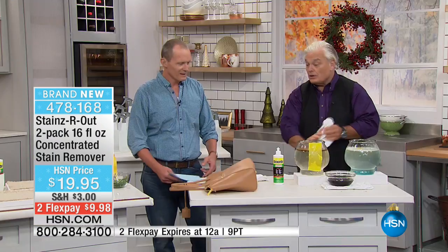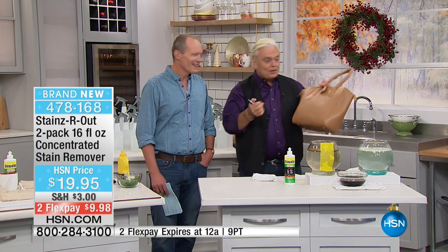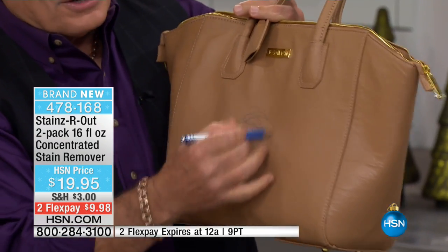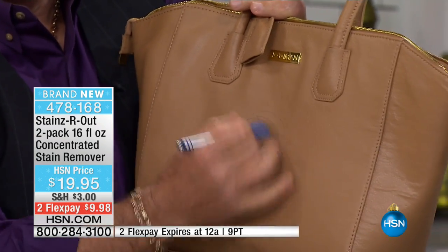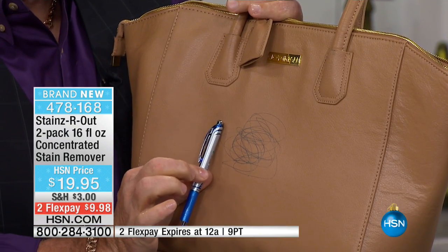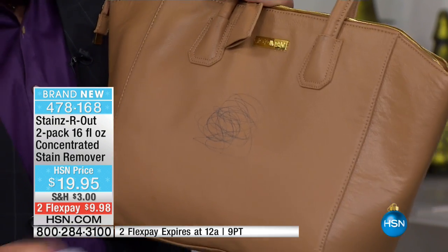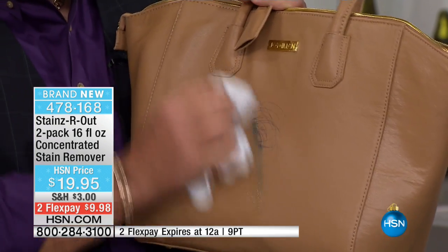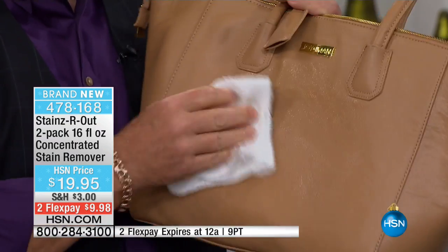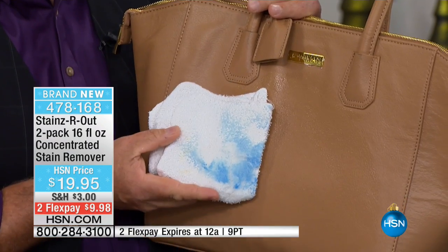It doesn't matter what you're using it on — any surface, anything. Watch this. If you like leather and purses, look away. I have a ballpoint pen — ladies, do not look at the screen. That's a ballpoint pen that I just wrote on that leather purse. Watch this — I'm going to pour a little on a cloth. Old stains, new stains, mystery stains. It broke the pen down in real time.